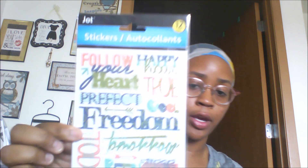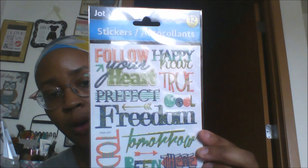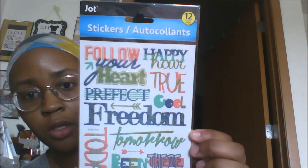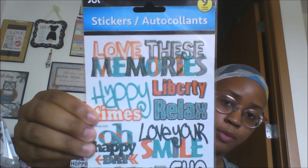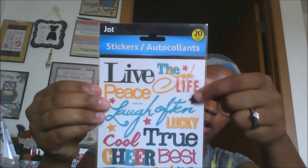I found some new Jot stickers — a 12-count set with words like 'follow your heart,' 'happy,' 'true,' 'cool,' 'freedom,' and 'tomorrow.' I just got one of each, I didn't feel the need to get multiples. Another one is a nine-count that says 'love these liberties,' 'relax,' 'happy times,' 'oh happy day.' I also got one that says 'live the single life,' 'lucky,' 'true' — a 20-count because a lot of the individual stars are probably counted separately.